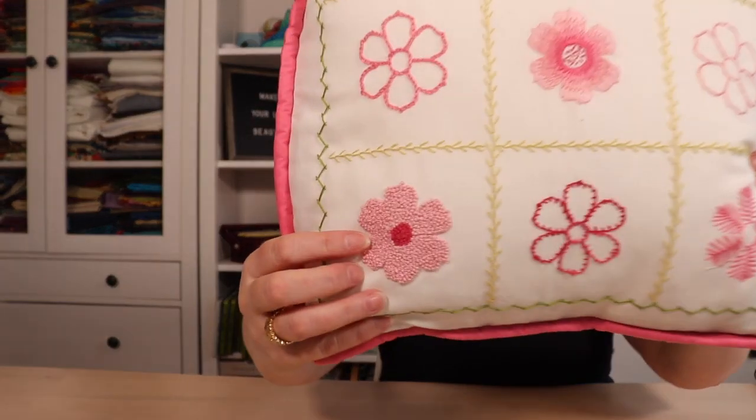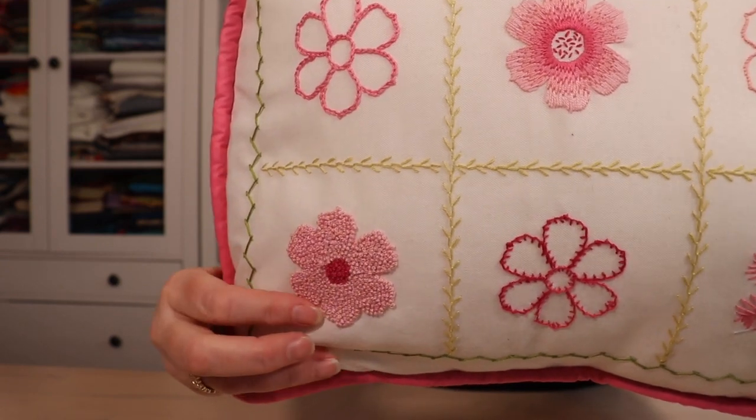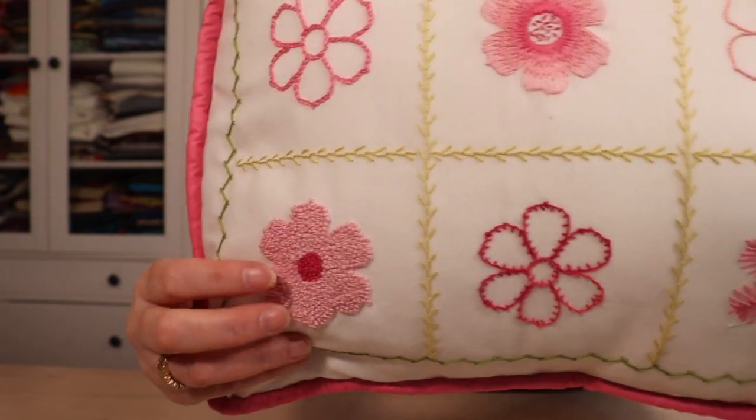French knot is a really versatile embroidery stitch and you can use it in a lot of different ways — it adds great texture to your embroidery piece. You can use it to add little accents like in the center of flowers or snowflakes, or you can do an entire piece with French knot. Here on this pillow I've done this whole motif with French knot and you can see it gives a fun little texture.